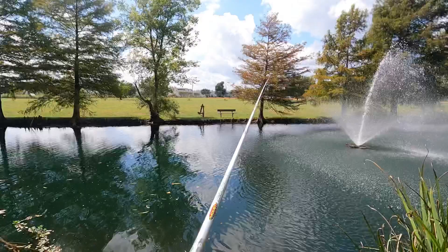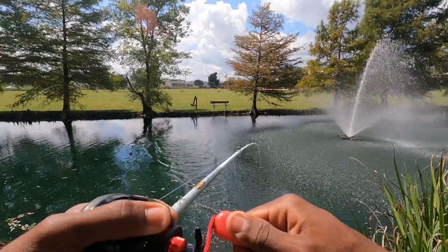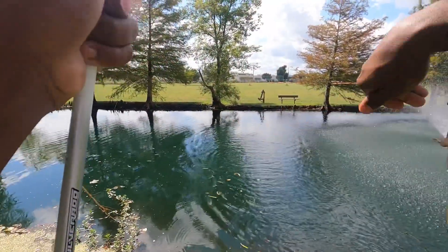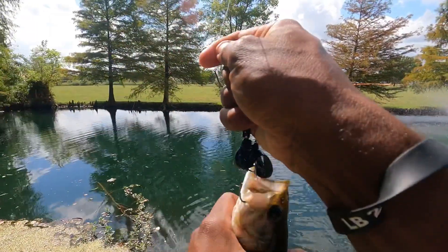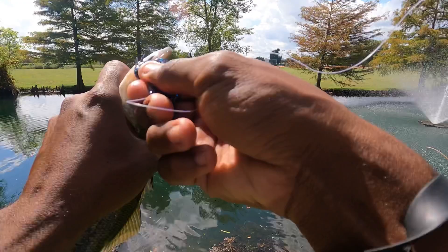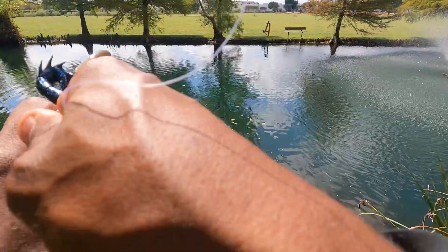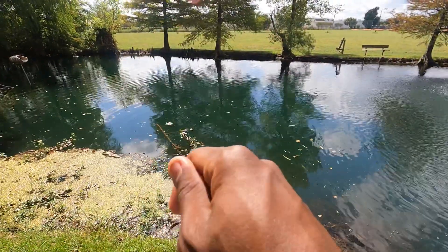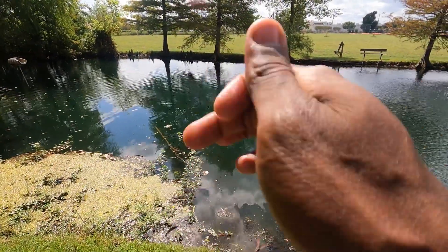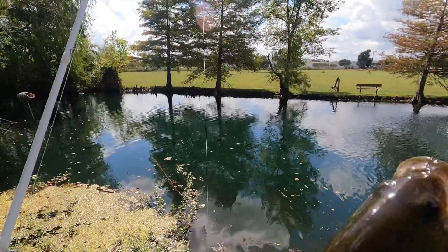Got bit again — got him, got him again, come on! I don't know what it is with these fish over here. That's my second one I just caught in a row. I'm having a blast — this GoPro video is gonna be good. Come on up out of there. There we go — see you later Tyrone.